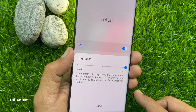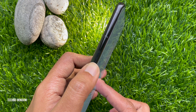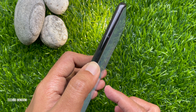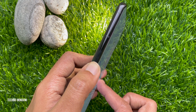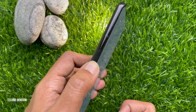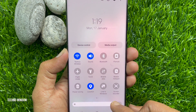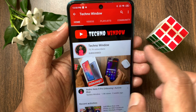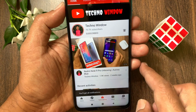So, from here you can adjust torch brightness in Samsung Galaxy smartphone. I hope this video helped you. Please subscribe to my channel by tapping the subscribe button. Also tap the bell icon to receive notifications about all new videos.